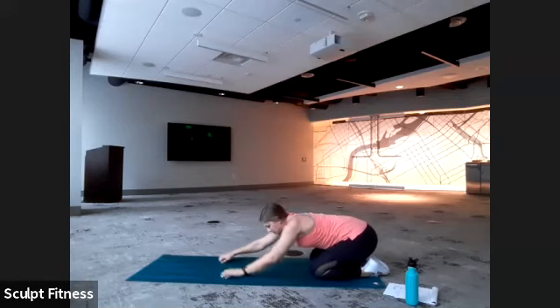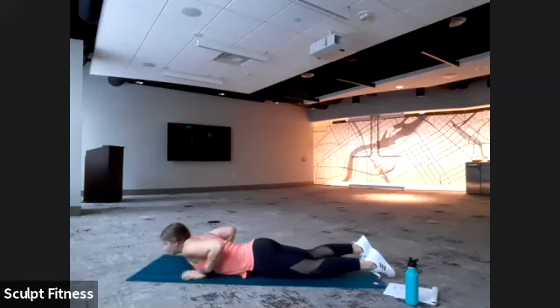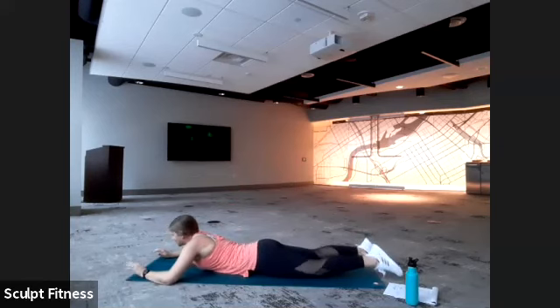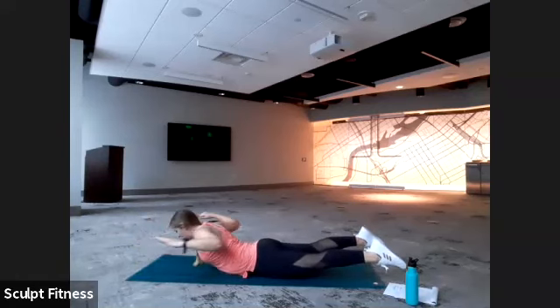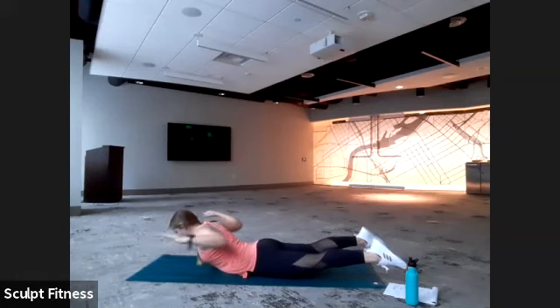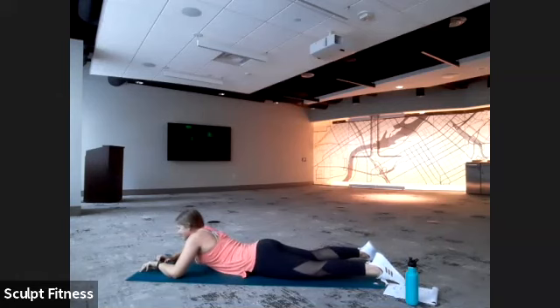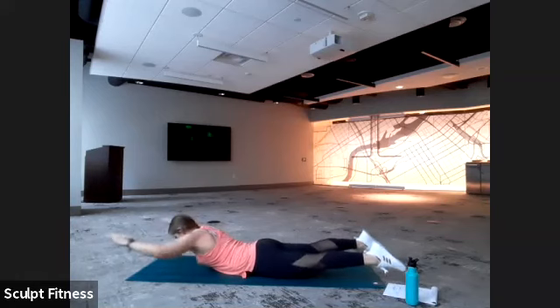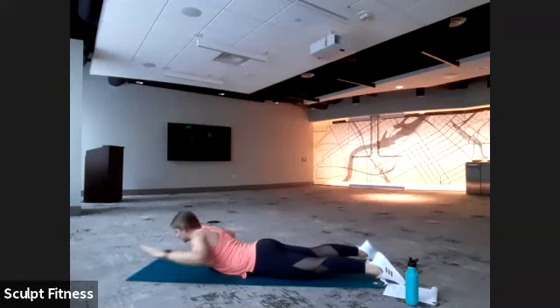We are staying on our mats — we're just going to walk ourselves forward and lower all the way down. We have a superman variation. We're going to be lifting up, pressing out, pulling back, and lowering back down. So again — lift up, press, pull and squeeze, then lower back down. We'll get started in four, three, two, one. Lifting up, press, pull, squeeze tight, and lower back down. Option two — you can keep the feet on the ground if that's more comfortable.